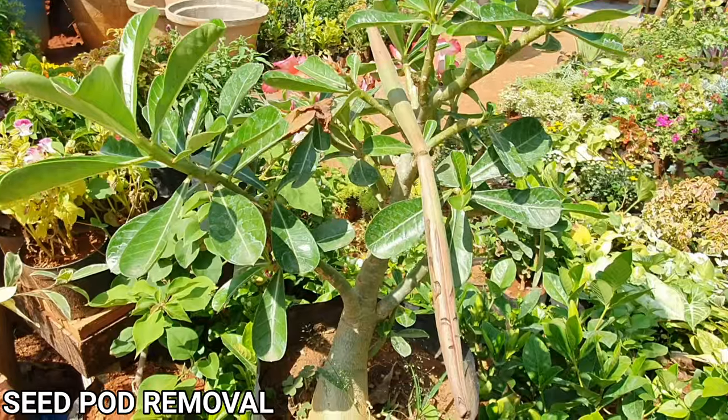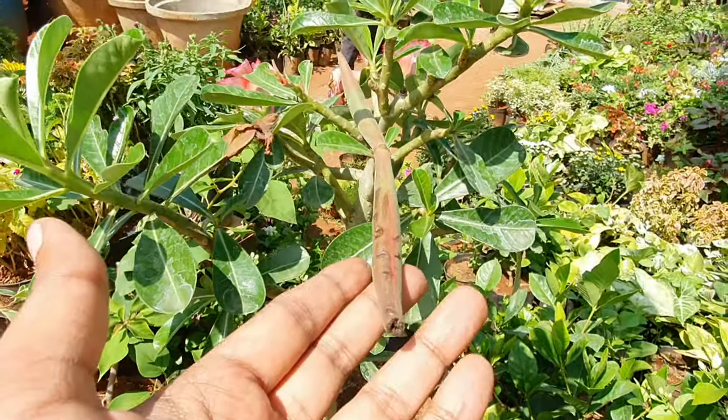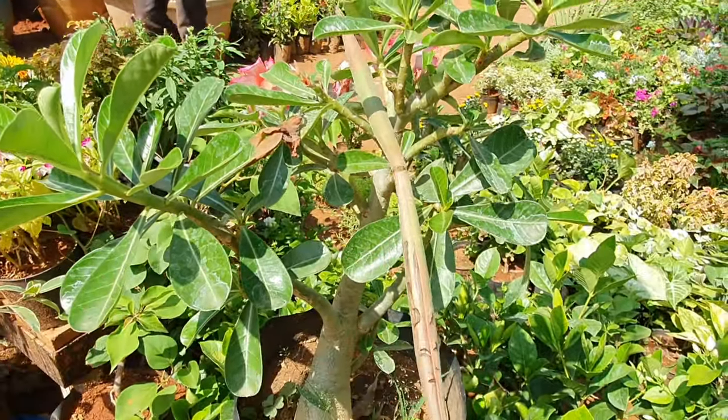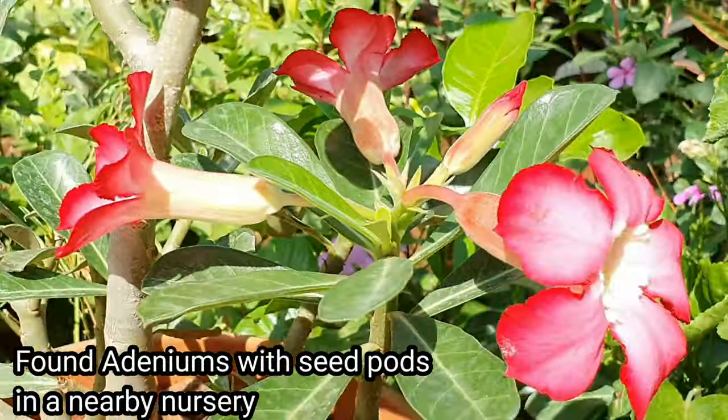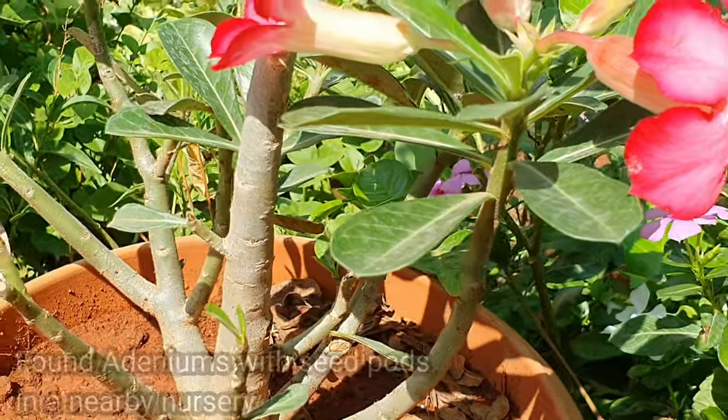Tip 5: Removing the seed pods. The Adenium blooms more if you remove the seed pods that start forming towards the onset of winter. As of now I have no seeds to show you, but you get the drift.